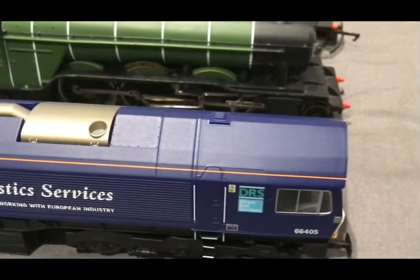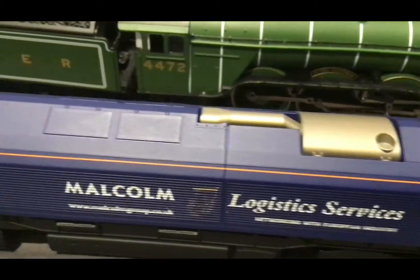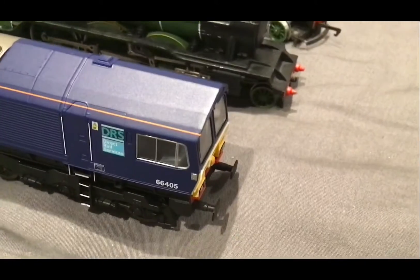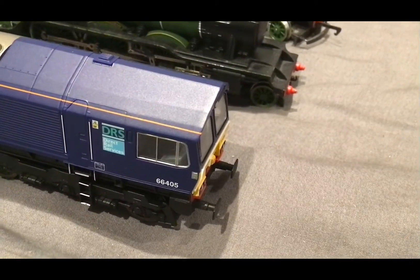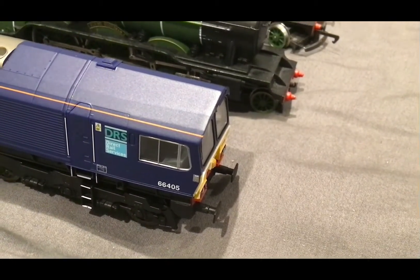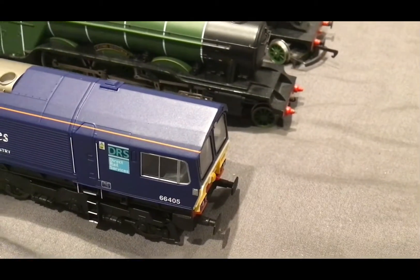This is my Class 66 locomotive, it's very interesting. I bought it last year from the model centre, and I bought it because I really like these. I'm not a big fan right now, but I still do like them. So that's pretty much it for this.